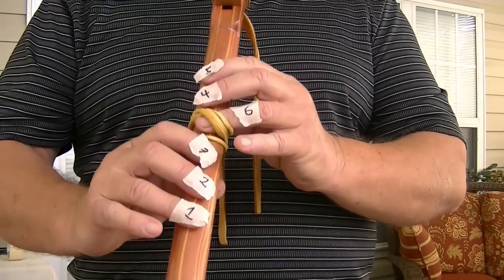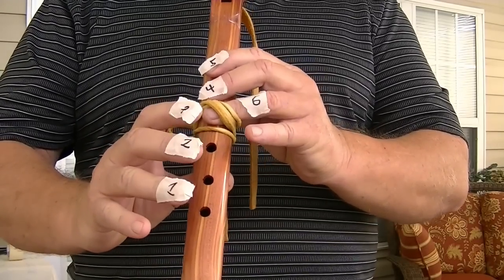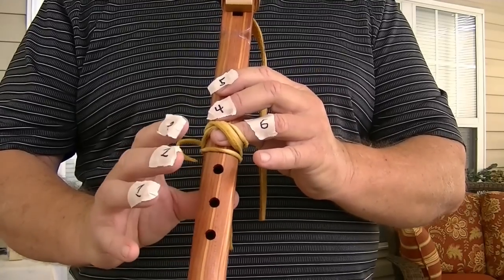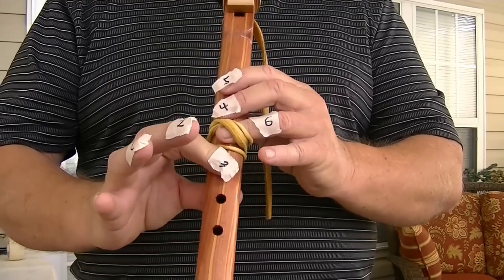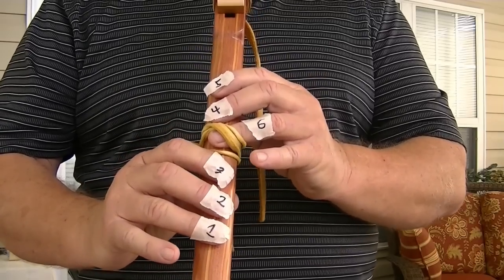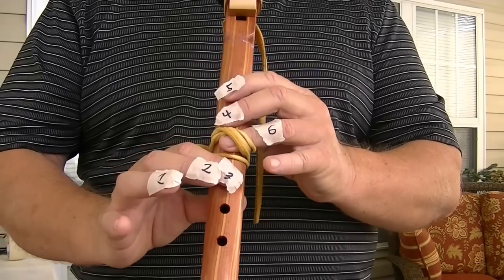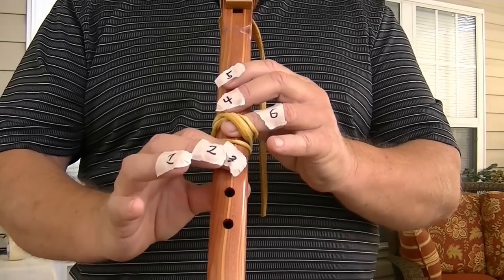If you play a song, notice I go — I lift up one, two, and three. Let's say I'm going to go to note three. If I go to note three, then the first and second fingers have to be up.